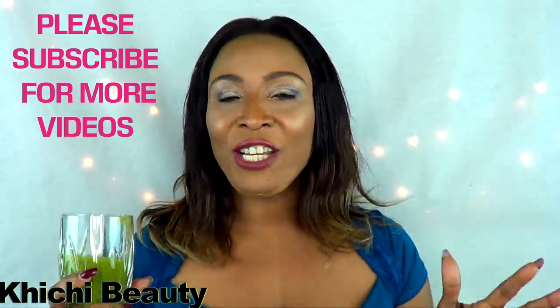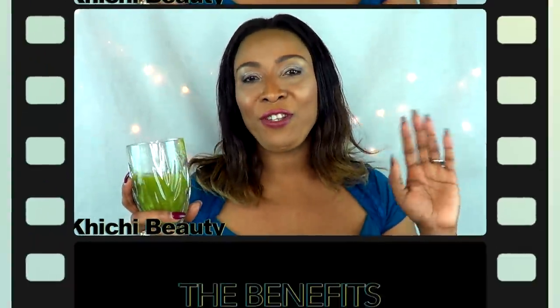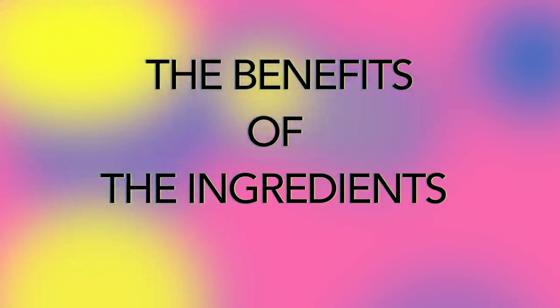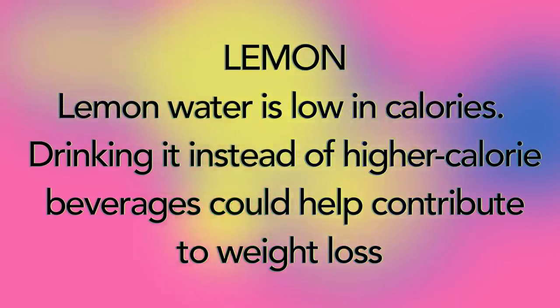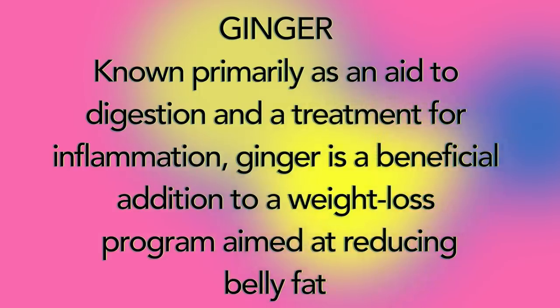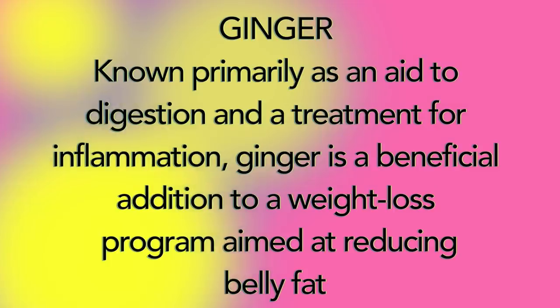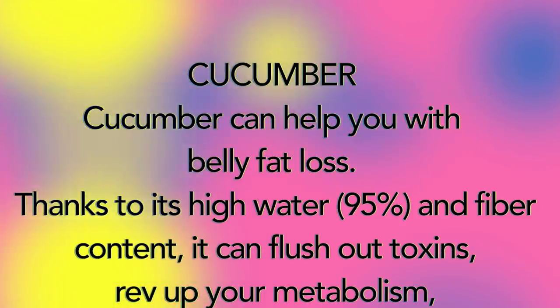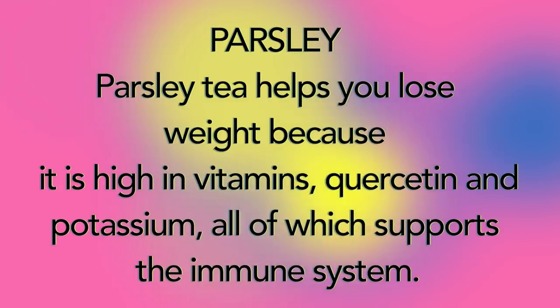If you like this video, give it a thumbs up. Remember to share. And if this is your first time and you're interested in more videos like this, subscribe on your way out. I will see you all in my next video. Bye bye.